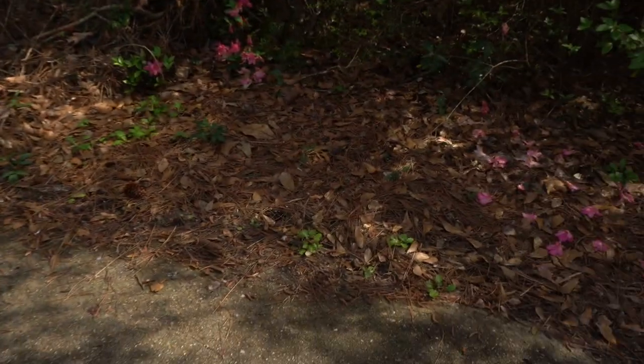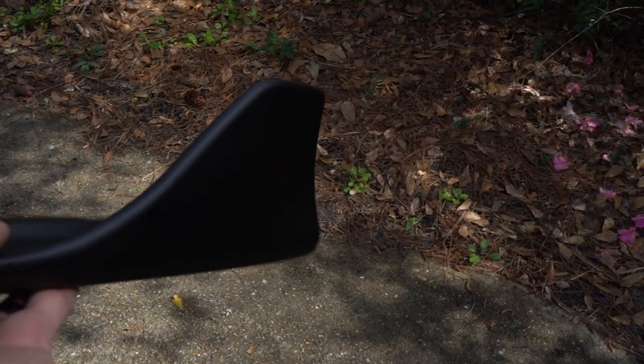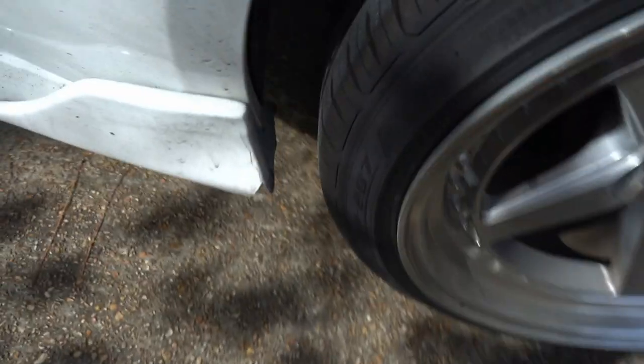Welcome back to another video. Today I'm working with my friend's driveway again and we'll be painting my new rear spats. These are the F-Sport ones because mine has seen better days.